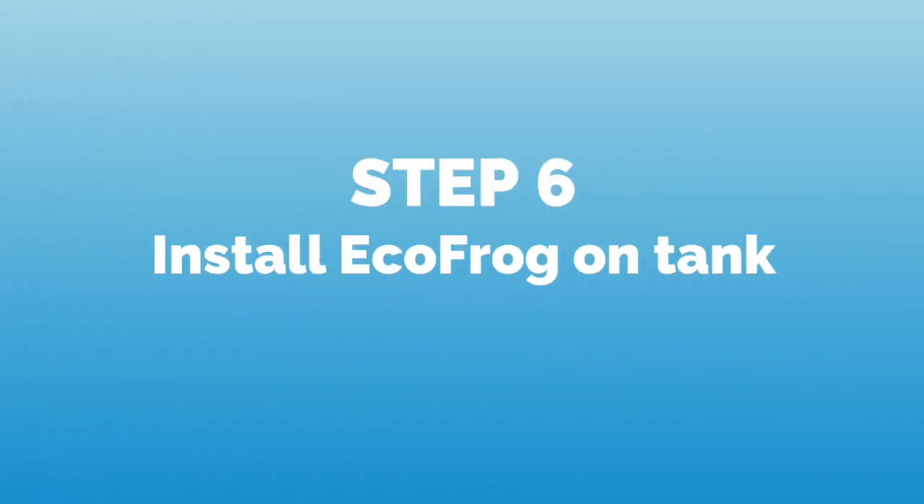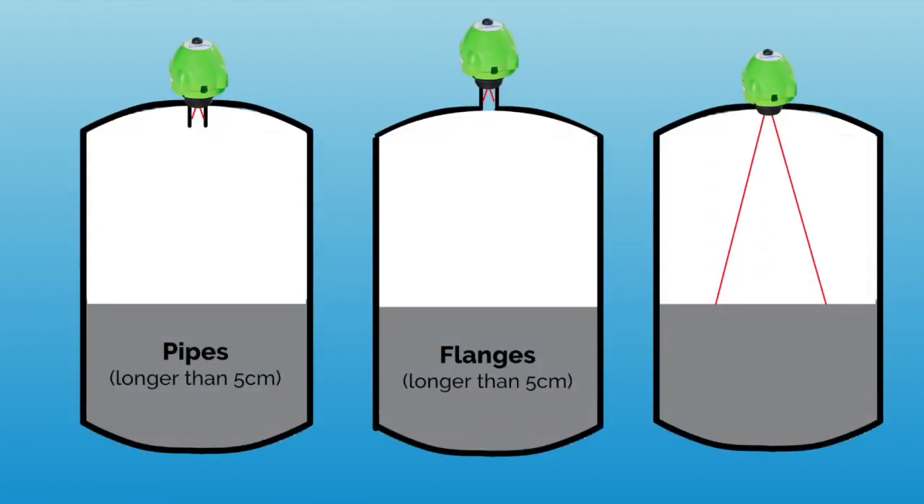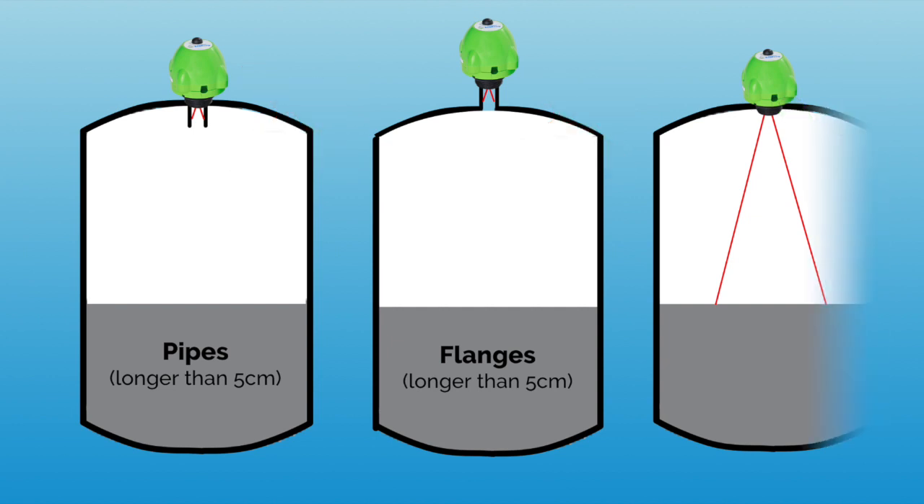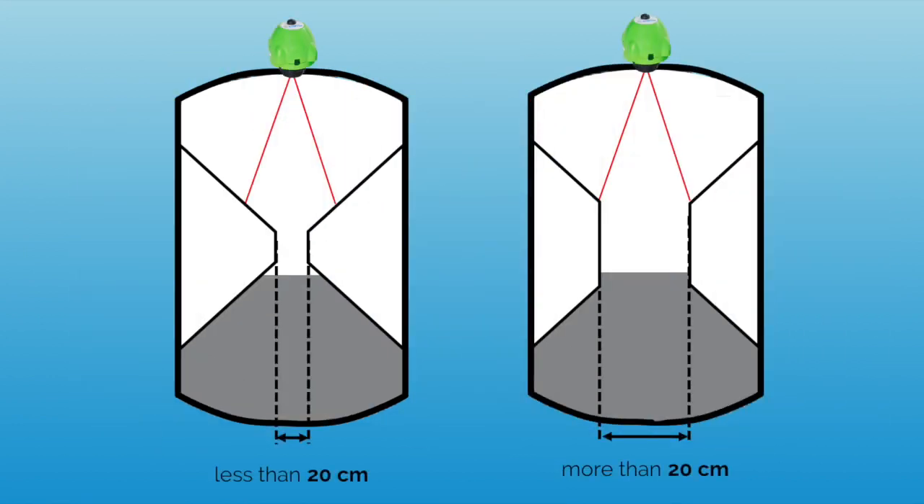In the last step, we mount the EchoFrog on our tank. Make sure that we have not installed a sensor on pipes or flanges longer than five centimeters, but that the ultrasonic waves of the sensor enter your tank unobstructedly. In addition, check that your tank does not have any side indentations that leave less than 20 centimeters diameter space vertically under the sensor.